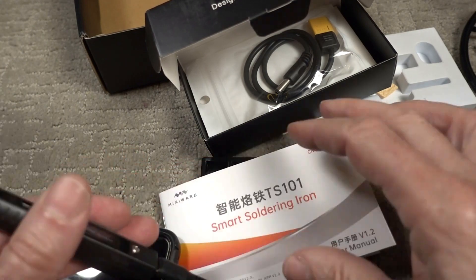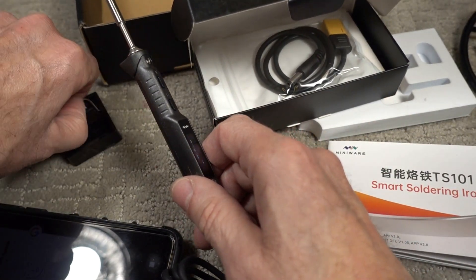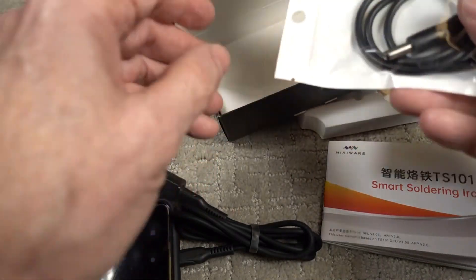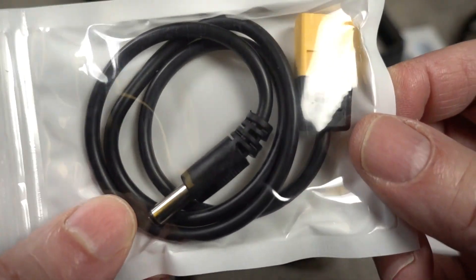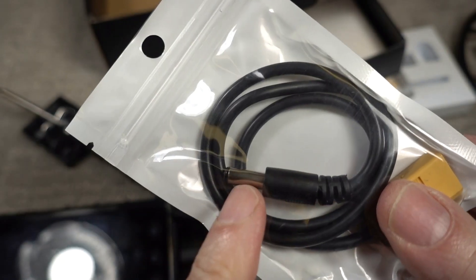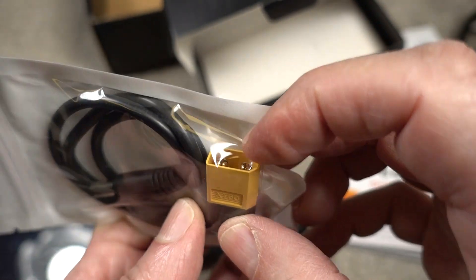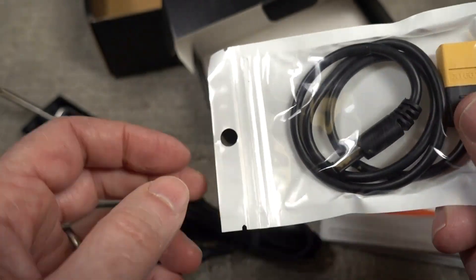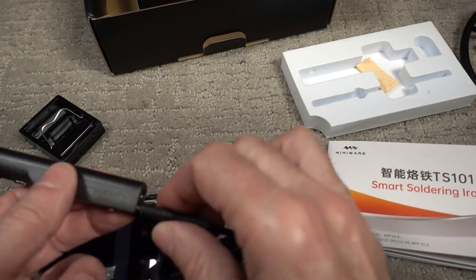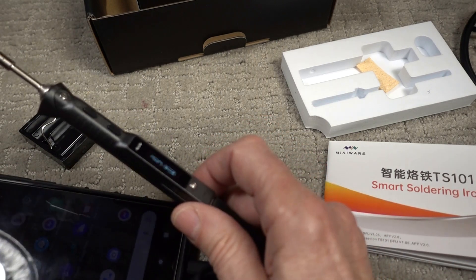It's heating up now, so I've got to make sure I don't cause a fire. Here's another connector — I believe this goes to your battery pack. This then would go into the back of the soldering iron, and this goes into your battery pack. This kit does not come with a battery pack. They warn you not to run AC and DC simultaneously — you have to do either one or the other.